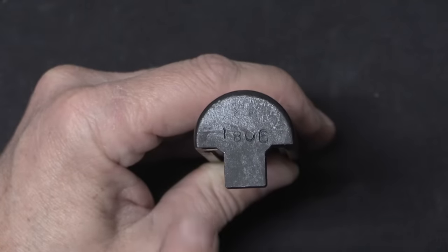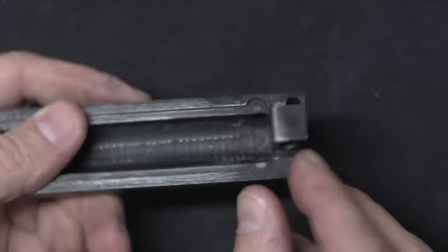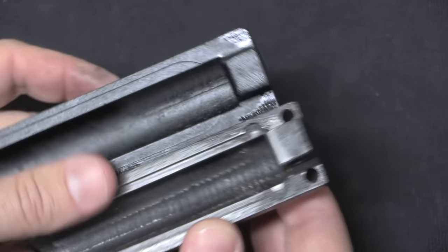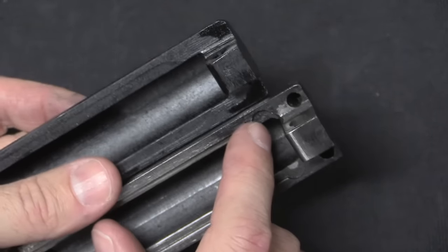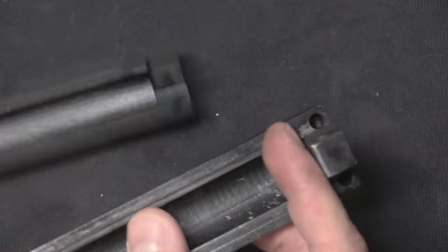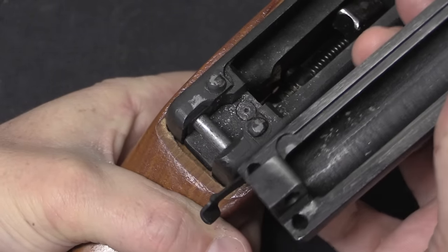It's also worth pointing out that our stamped gun top cover has a matching serial number on it, and it's not quite identical to a standard SKS top cover. Here's the one off of our Russian gun — notice that it is flat and smooth back here, whereas the stamped gun has to have a couple of cutouts in it to accommodate the two rivets that hold the rear trunnion on.